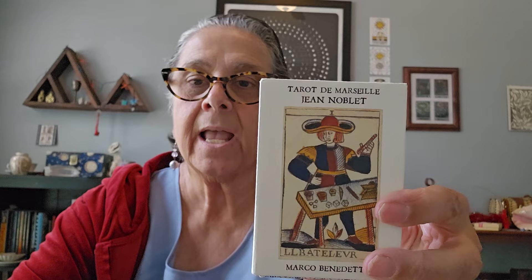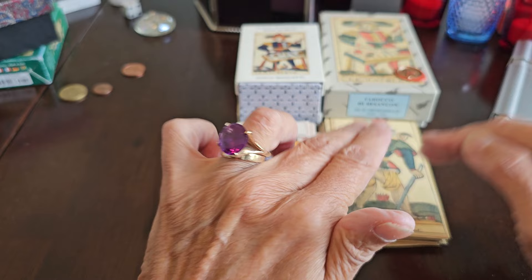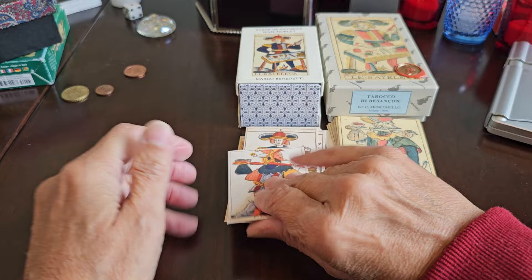Moving forward, if I ever say Besançon and reference Swiss, it's just that it's similar to Swiss, but Besançon really is in France — possibly influenced by Switzerland, but it's French. And of course the Noblet was created in Paris, which is definitely France. So we have a comparison here between the Noblet and the Besançon. I'll be using Marco Benedetti's Noblet deck, which I've compared with facsimile decks like the Peterson and it's really close — nearly a perfect facsimile.